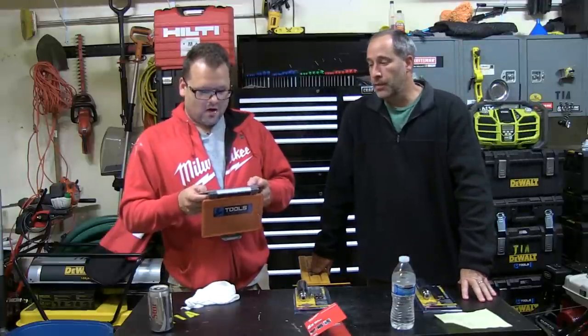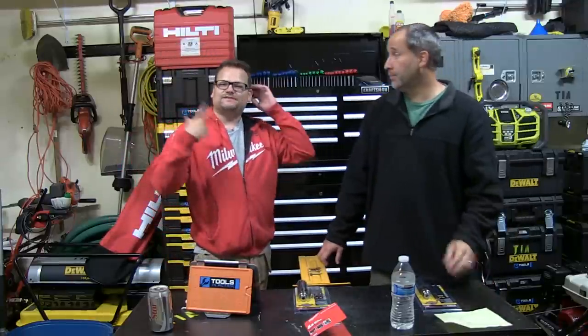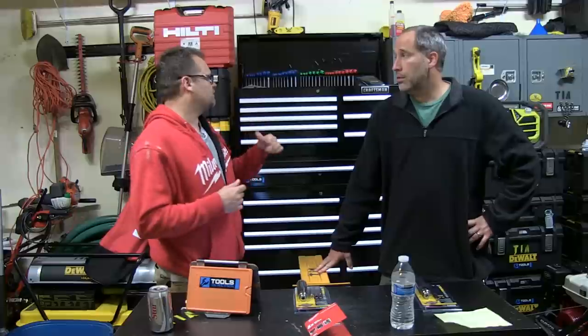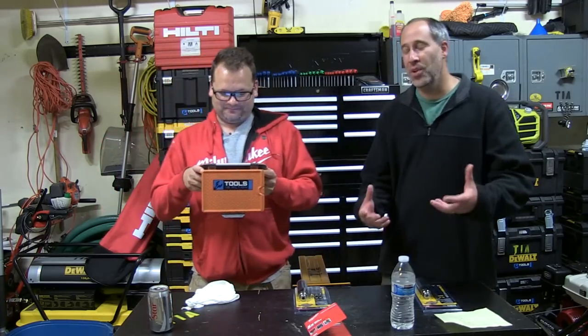Robert Johnson — thank you. Robert Johnson actually won the Sonicrafter and he made some cool things. Eric didn't bring it today but we'll show it in a video when we go back to Eric's garage. It said TIA 2014 on it — it was really cool, out of wood.